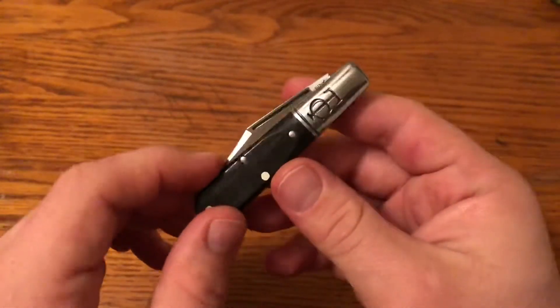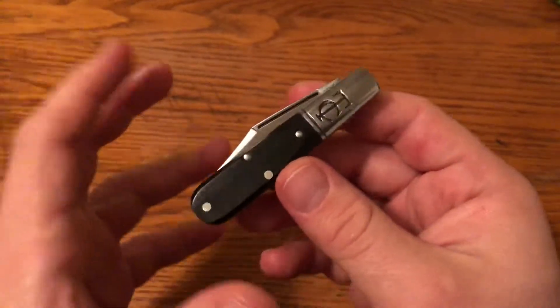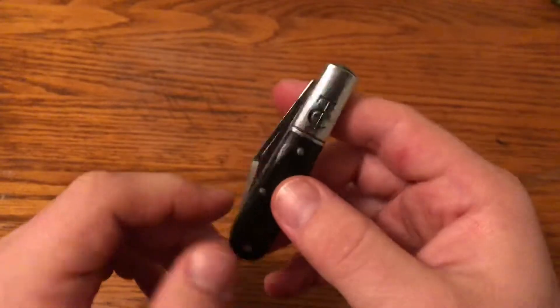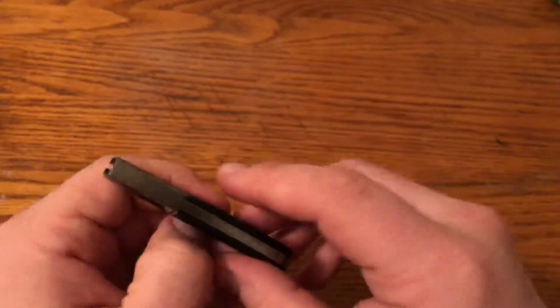But it's a good looking knife. I really like the black of this nice dark Gaboon Ebony wood with the silver of the bolster and the blade — a really classic looking knife.